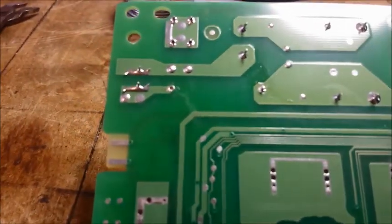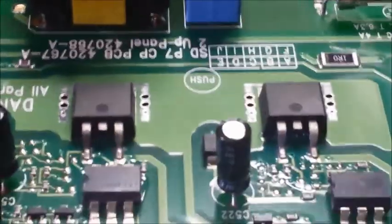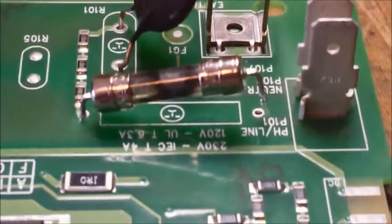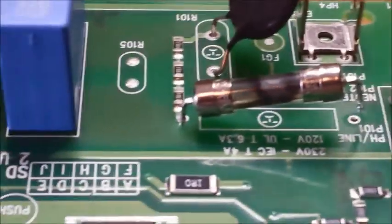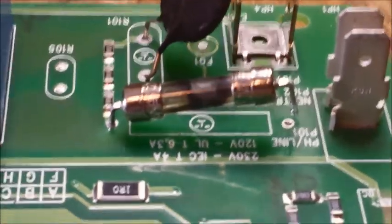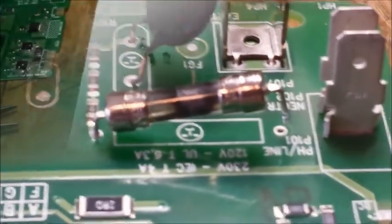With the camera not running I basically just heated them one at a time and then pushed them through with my needle-nose pliers. I lifted it up on one side to relieve some of the pressure, then pushed it through a bit on the other side. Now I'm going to replace the fuse and push it back into place and put new blobs of solder on it.